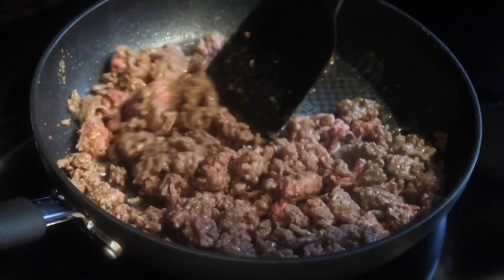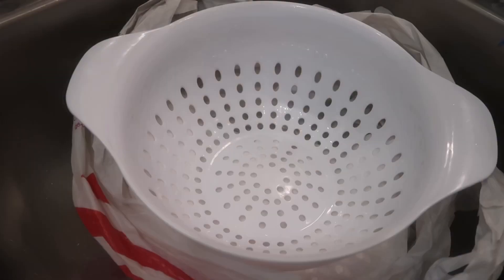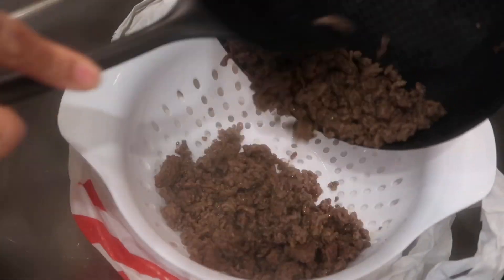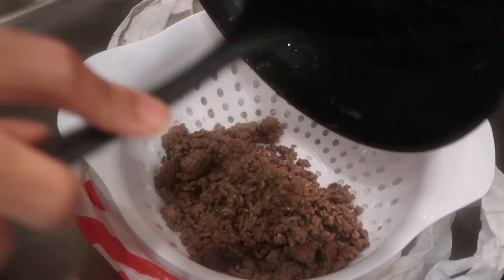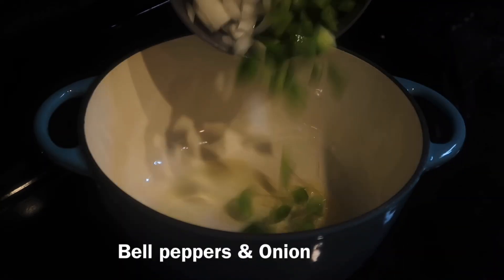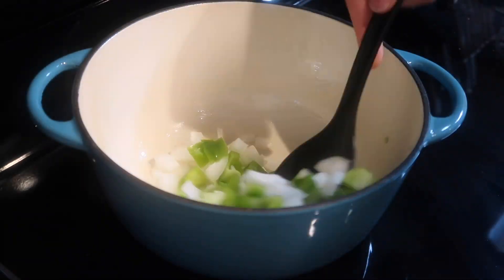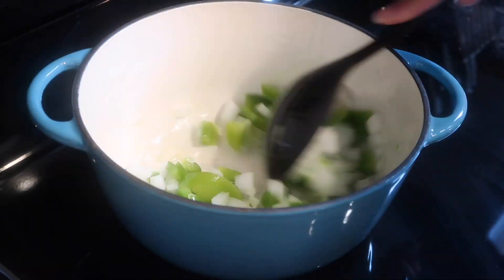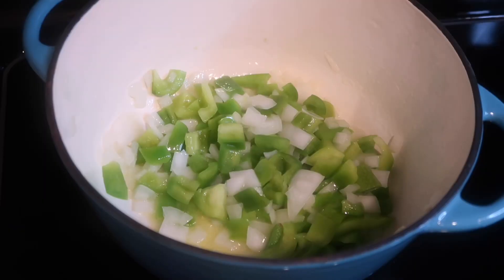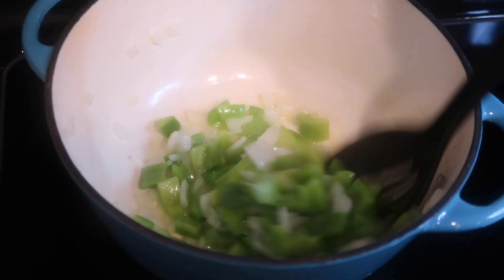Once the ground beef has browned, I'm going to go ahead and drain it in a colander. I know some people don't like to drain their meat, but when it comes to ground beef, I like to drain the meat. So in a pot over medium high heat, I'm going to drizzle a little bit of olive oil and then add my diced green bell pepper and onion. You're going to mix your veggies into the oil and then allow your veggies to cook for about three to five minutes or until they begin to soften a little bit.